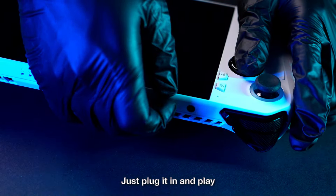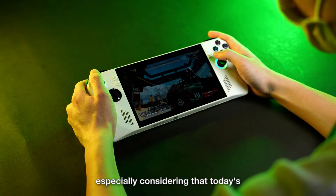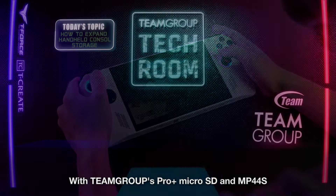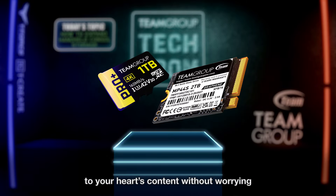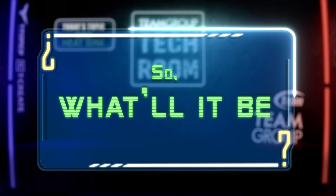Just plug it in and play. Of course, you can also combine the two for even more storage space — especially considering that today's triple-A games often exceed 100 gigabytes. With TeamGroup's Pro Plus micro SD and MP44S, you can game on and download to your heart's content without worrying about running out of storage.